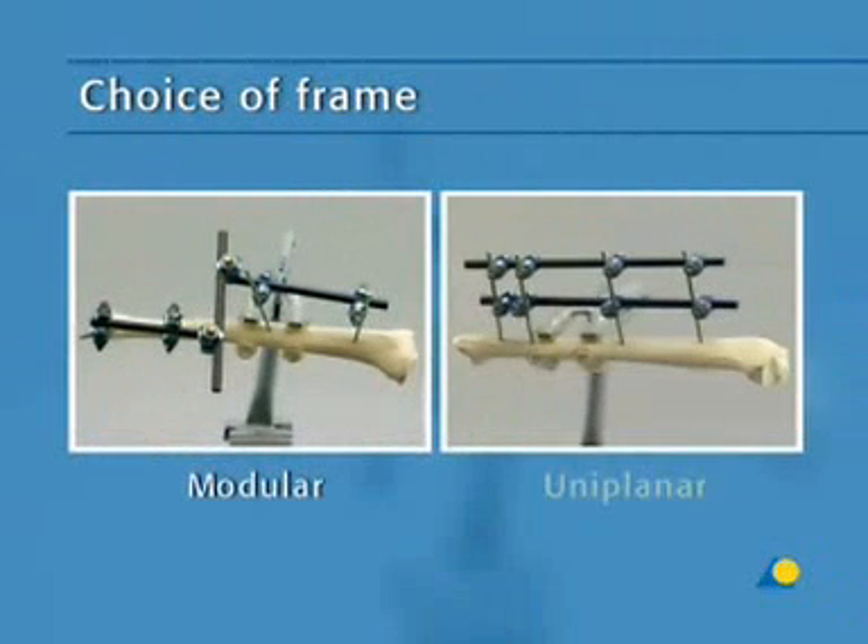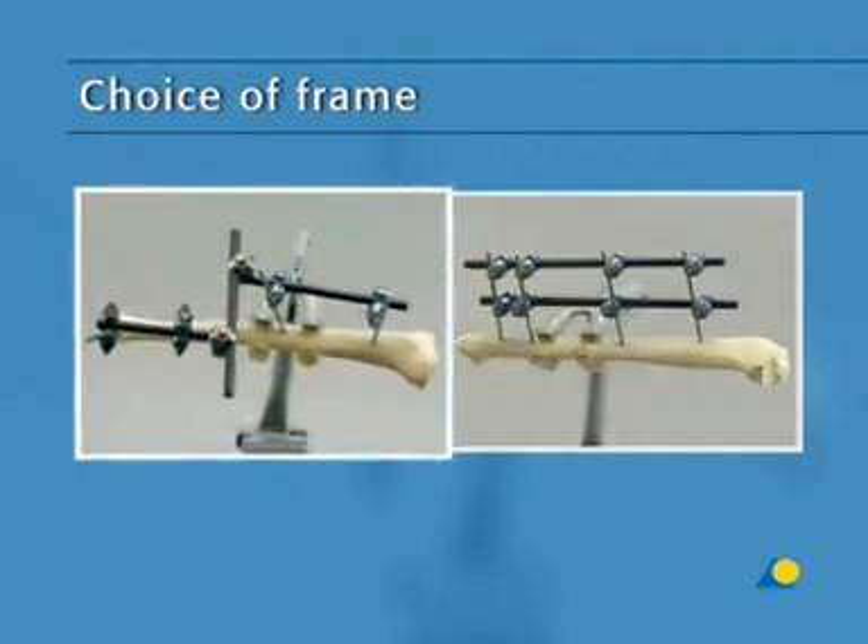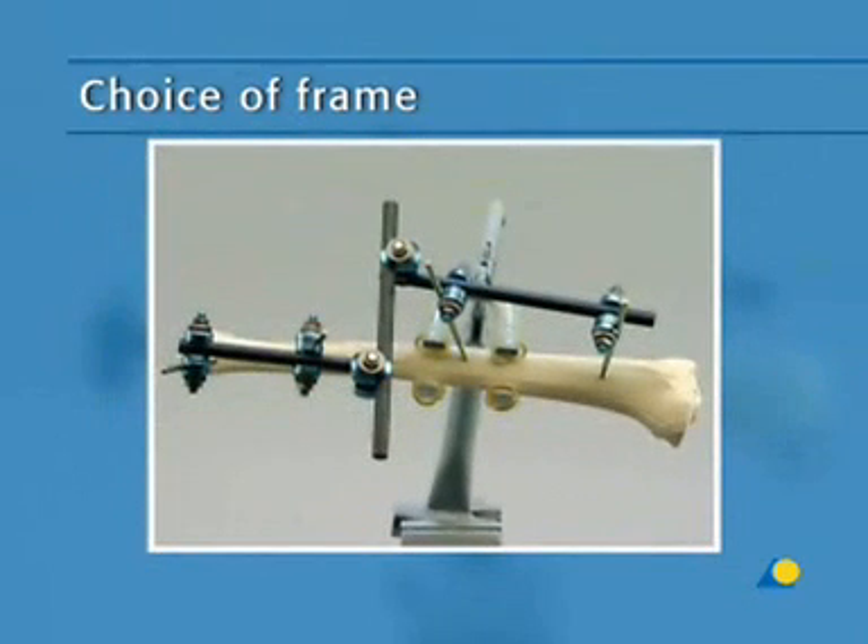Either a modular or a uni-planar frame is selected. If a modular frame is chosen, the shunt screws can be freely inserted in the safe zones and help primary and subsequent reductions. In this exercise, a modular fixator is applied.